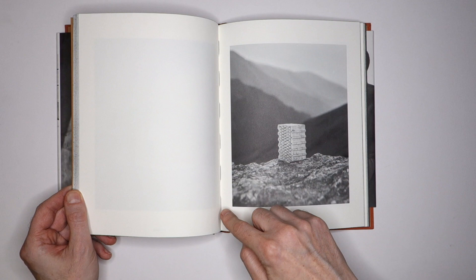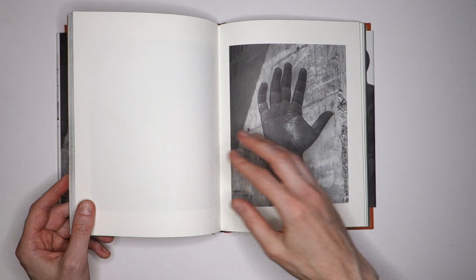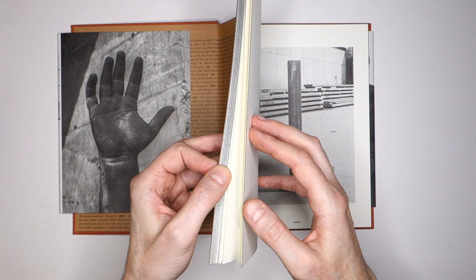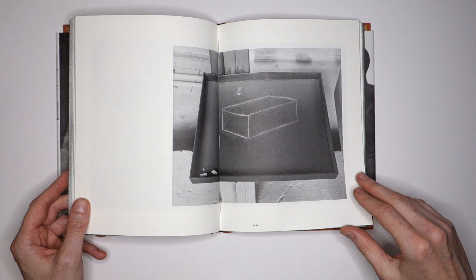Note the nice color of the ribbon used to bind the book. It's all in the details. When you make a photo book, everything is in the details — including, of course, the fact that the edges were painted here.